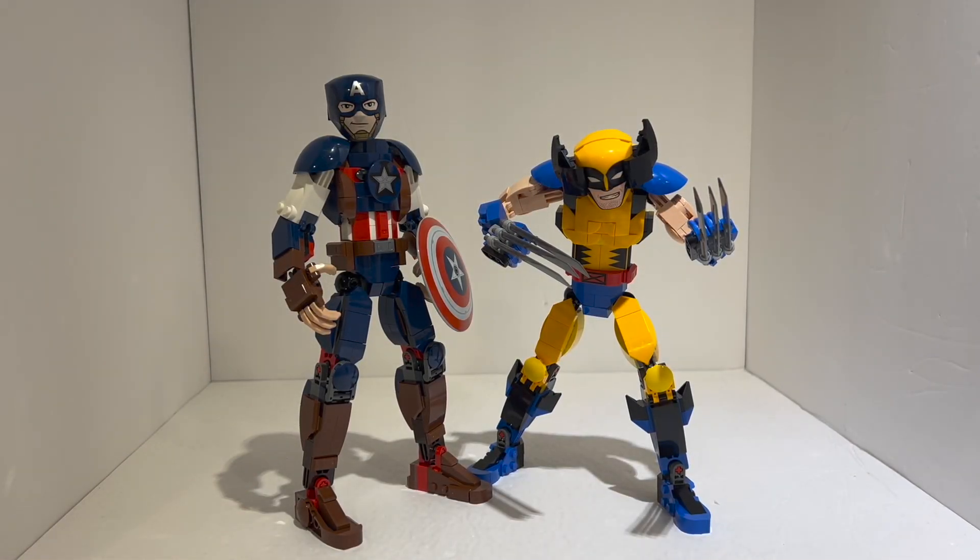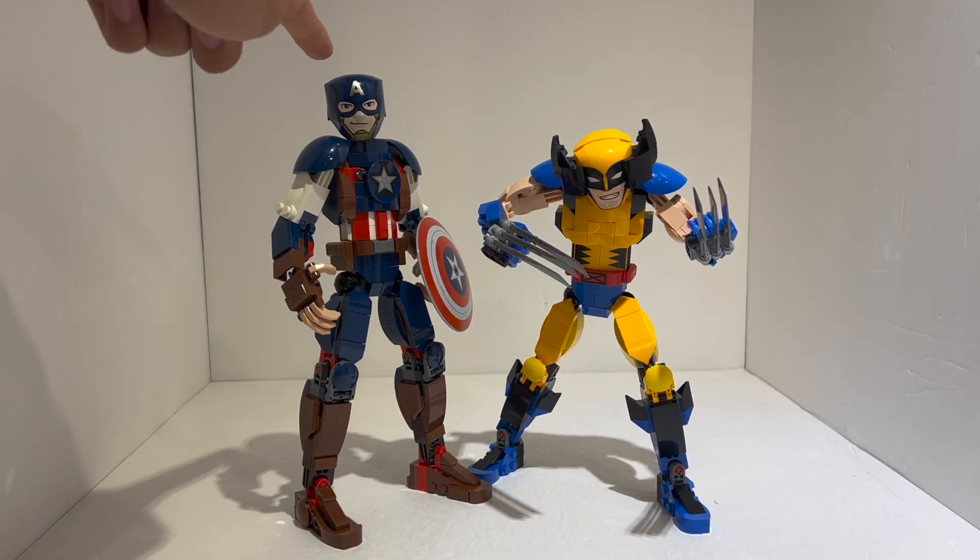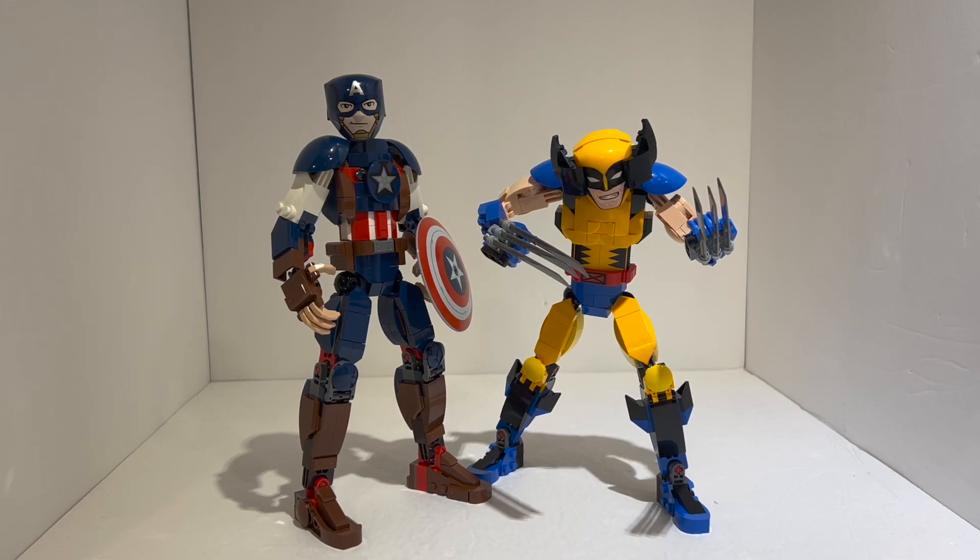Here we have the two brand new LEGO Marvel Super Heroes buildable action figures. This is set number 76257, officially called the Wolverine Construction Figure, and set number 76258, Captain America Construction Figure. Unfortunately, both retail for 38 euros, 32 British pounds, and what I assume will also be a $38 US price tag. This is a pretty drastic increase from the previous buildable figures — the Spider-Man ones retailed for only $25 and came with around 258 pieces, whereas these average around 300 to 320 pieces, which in my opinion is not really worth an over $10 markup.